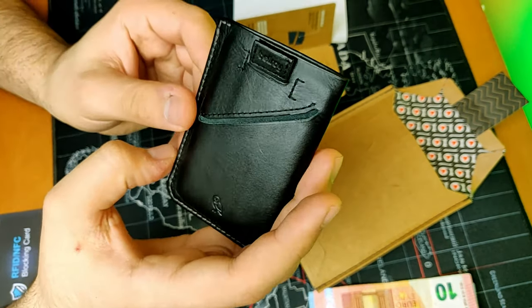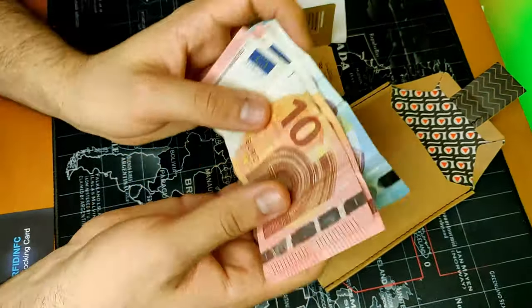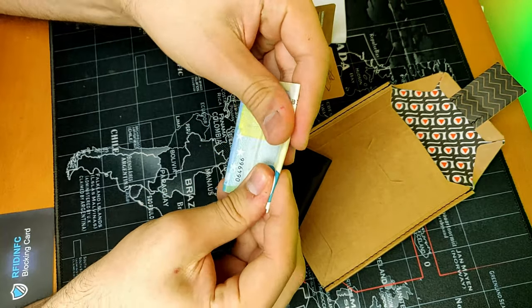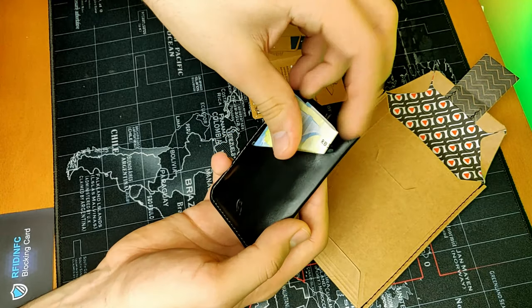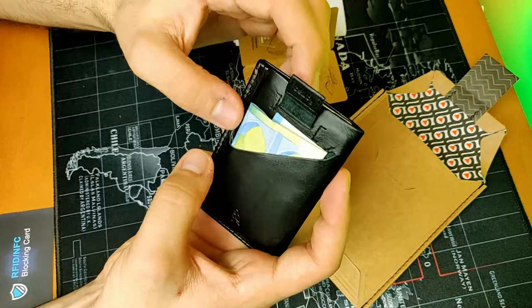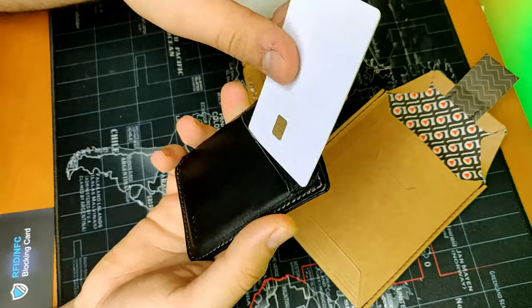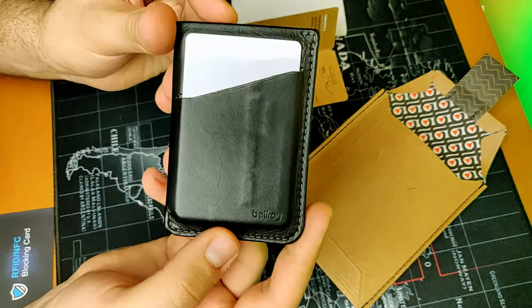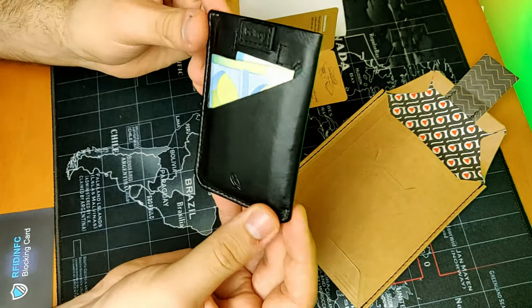In this sleeve here, I usually carry some cash — I fold it into thirds and stick it right here. It doesn't interfere with the pull tab. And in this pocket, I usually carry my debit card. You can see the numbers right here — this is a quick-access pocket.